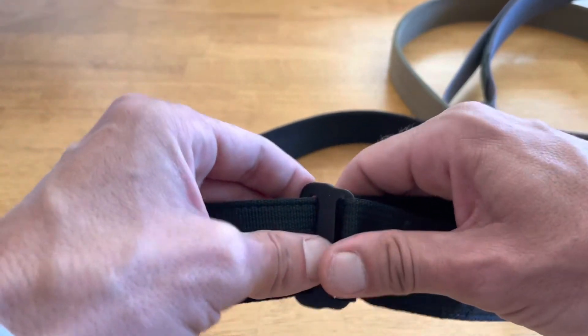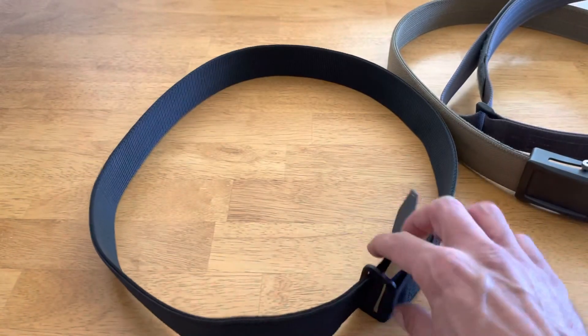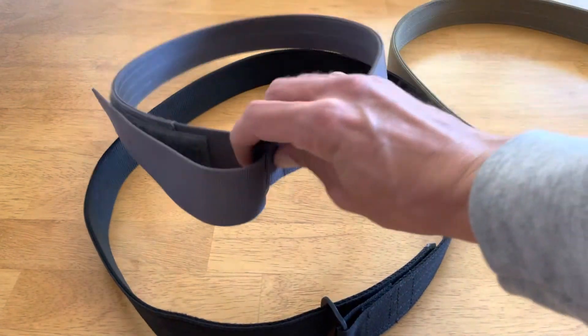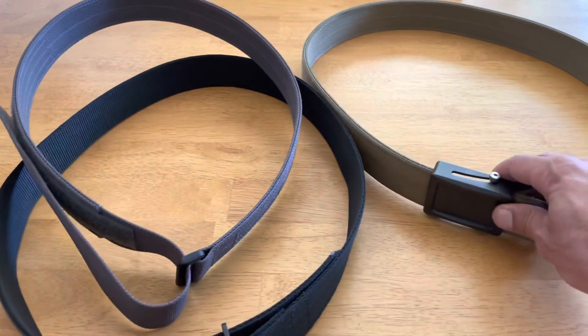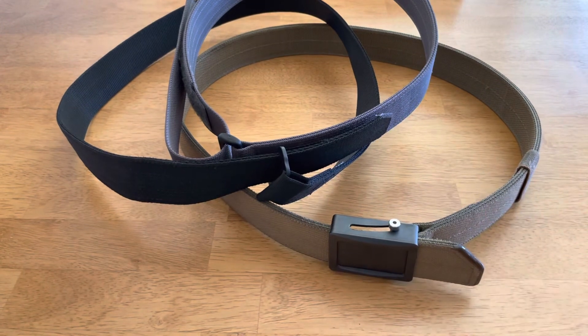Price-wise: the Tentacore Zero belt runs about $60, the Blue Alpha can be found for $35-$40, and the Aries Gear Aegis is about $120-$130, making it by far the most expensive of the three.